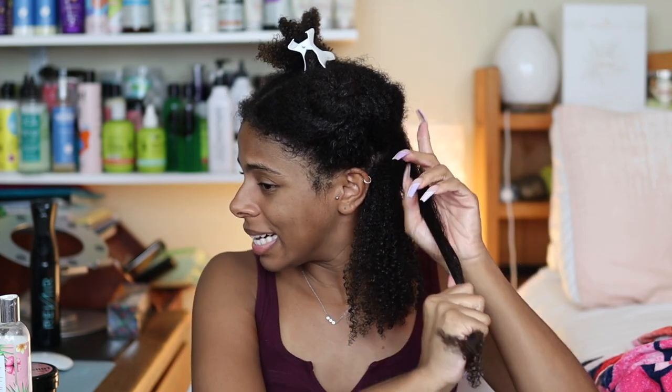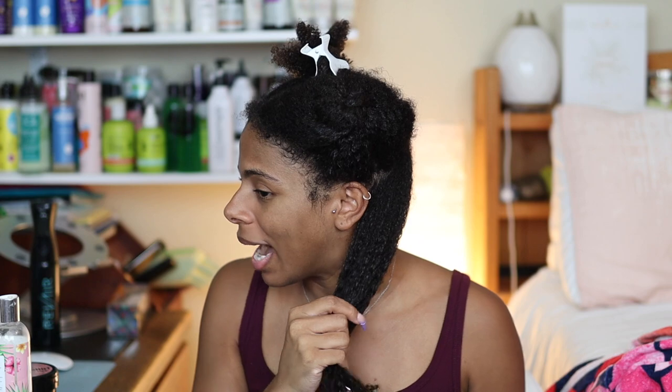I've heard mixed reviews from everybody. A few of you guys recommended that I try the shingling method for a wash and go, saying you get the best definition that way — and I just find that hard to believe for myself. I don't see how separating my curls is going to give me more definition than when my curls are clumped together.